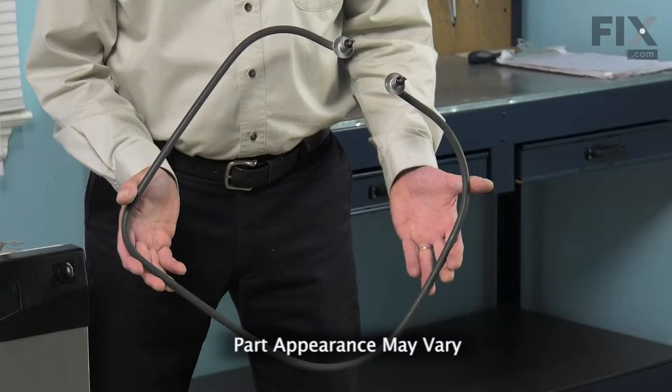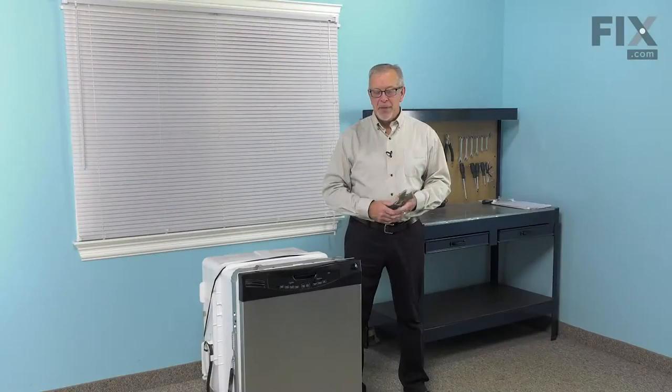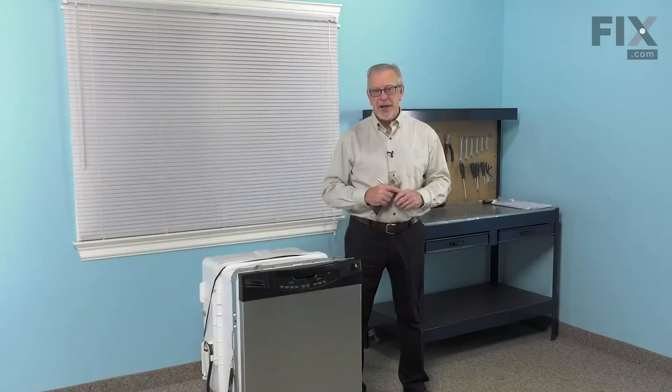Hi, it's Steve. Today we'd like to show you how to change the heating element on your dishwasher. It's a really easy job. All we'll need is an adjustable wrench and maybe a pair of needle-nose pliers. Let me show you how we do it.